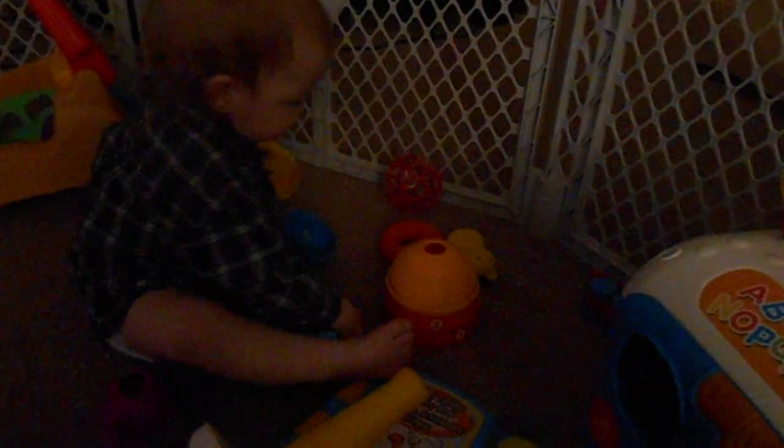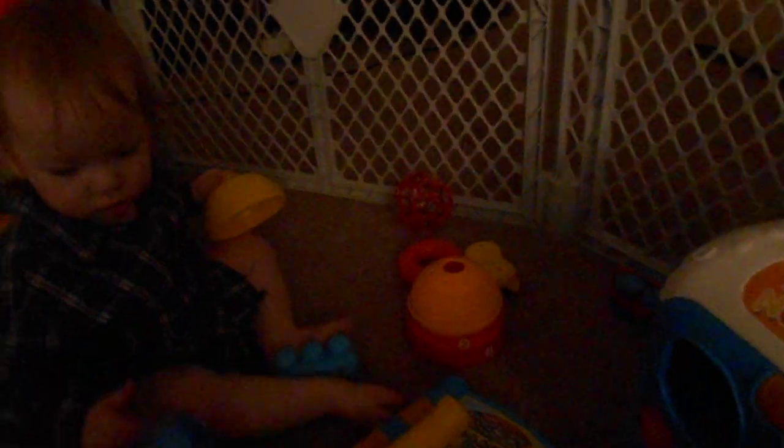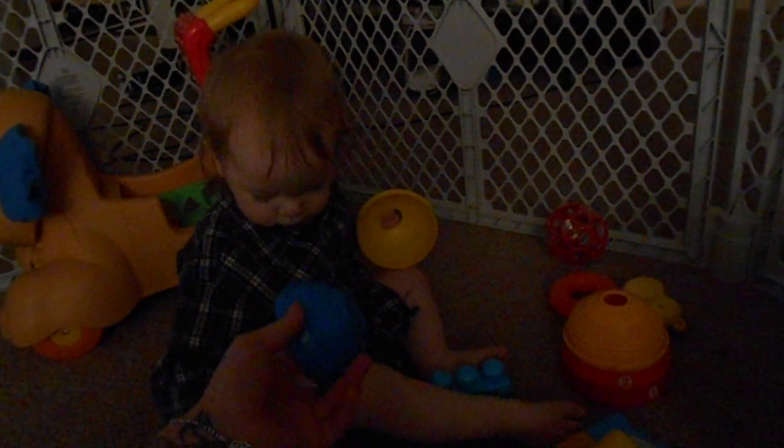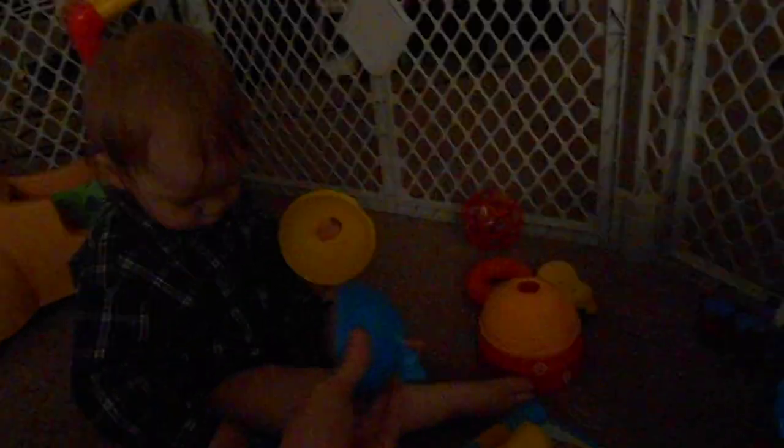Here! Connor! Yeah! Good job! Look! Make a ball! Well, those two don't make a ball! Here! Use this one! Make a ball!